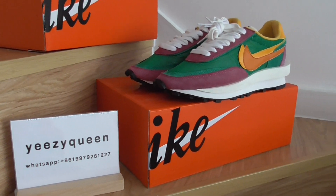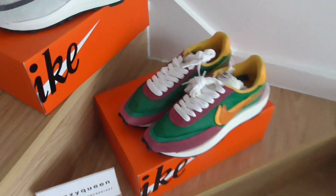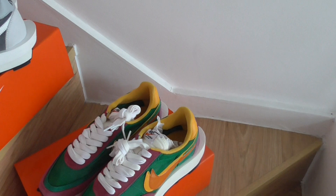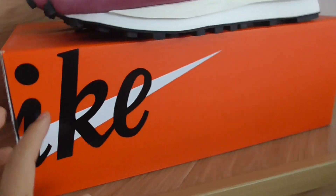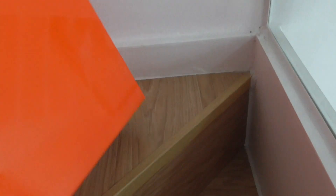Hey guys, welcome back to my channel. I'm Lily from Yeezy Queen. Today I will introduce three pairs of Nike Sacai. The shoe box is the same — complete with red and the black Nike logo. On the top we can see the Nike swoosh logo. Check the size tag and the letter inside.